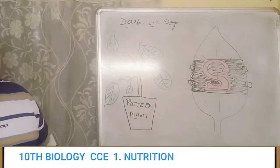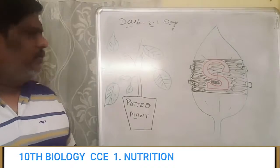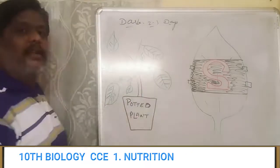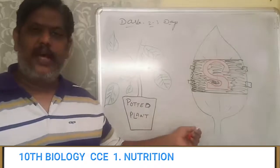Now keep it in the sunlight for two or three hours, or till the afternoon. After that, detach the leaf from the plant. Then after detaching the leaf, you have to go ahead with the starch experiment again.